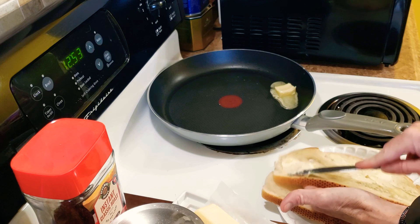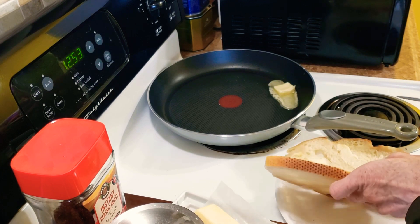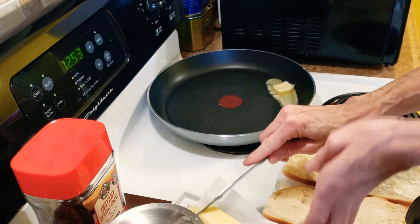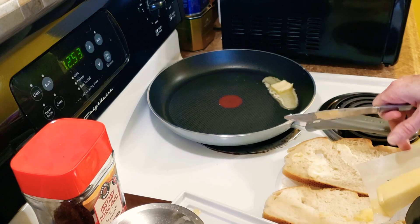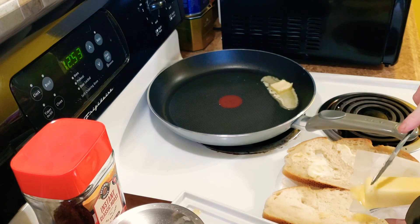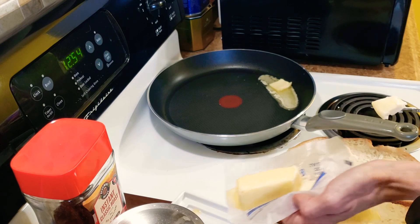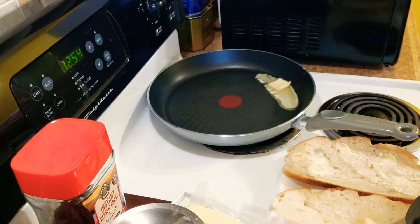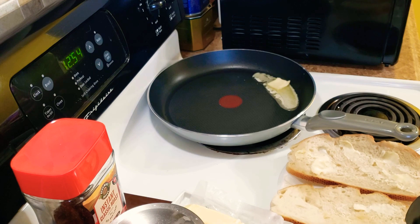I don't have to be chinzy. Now I'm gonna do the other half of my bread — or the other piece, I should say — with some butter on my sourdough.